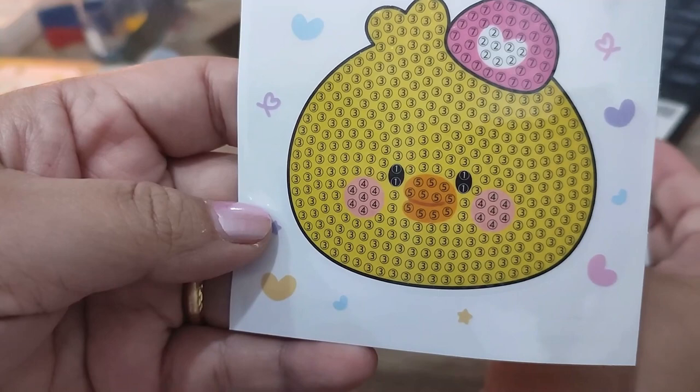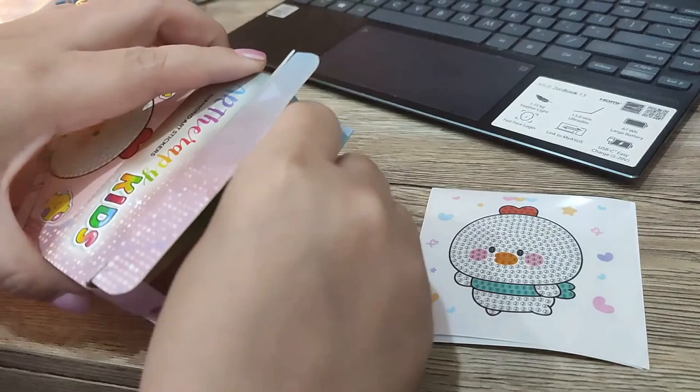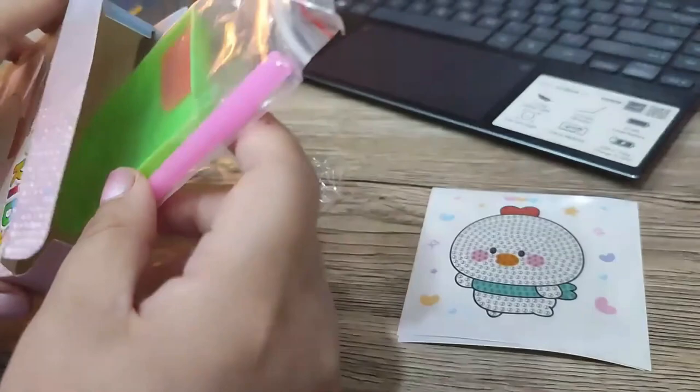If you've been doing this for a while, this is actually a good way to take a break without turning your back on diamond painting. Sometimes it gets tedious when you're doing something really big and all your energy is exhausted — you've been diamond painting for a year but you still love it. This is a good way to break the monotony of doing four to five hours a day.